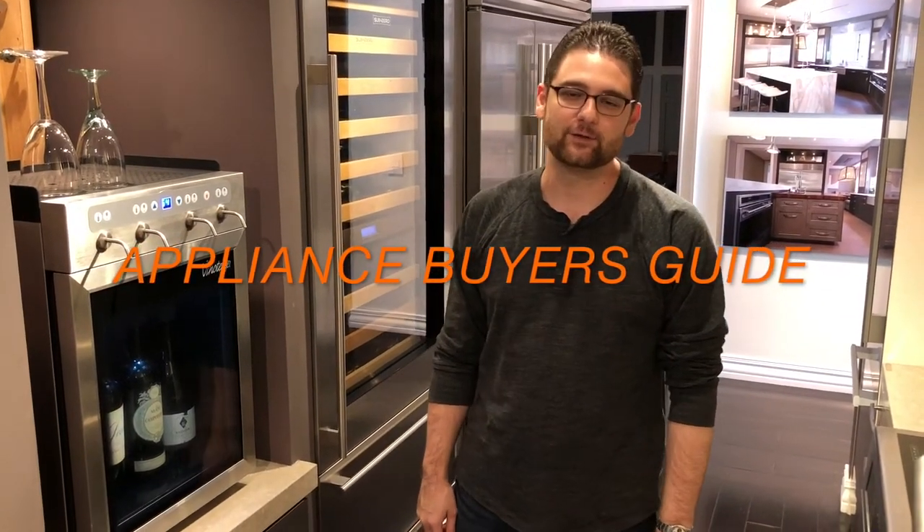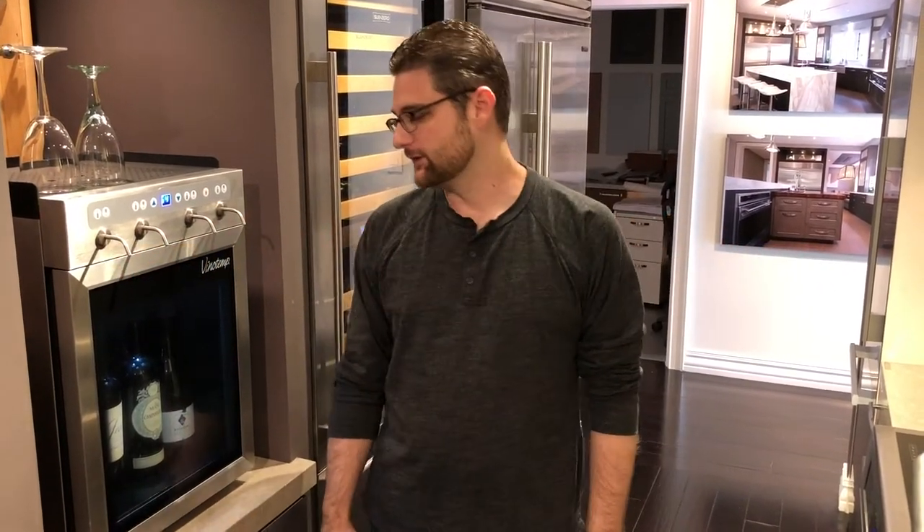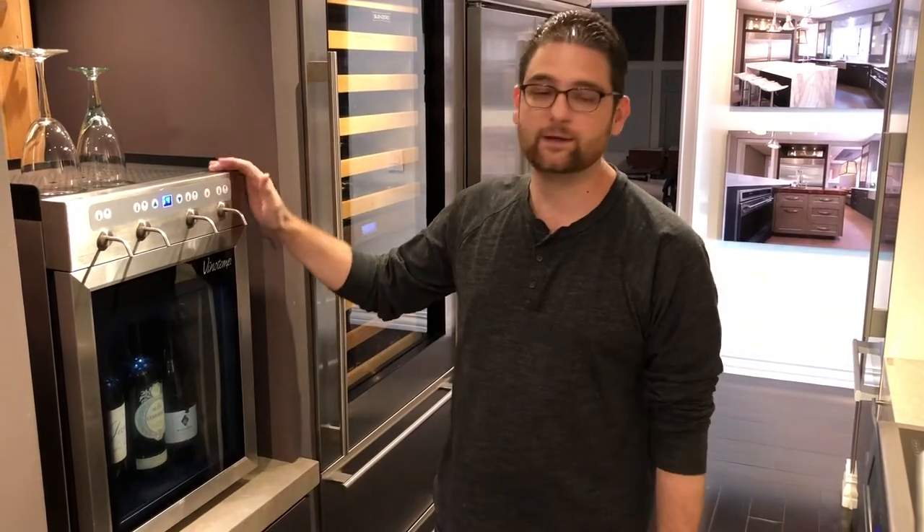Hey everybody, this is Anthony Rocco with Appliance Buyer's Guide and today we're going to talk a little bit about the Vino Temp wine dispenser unit.